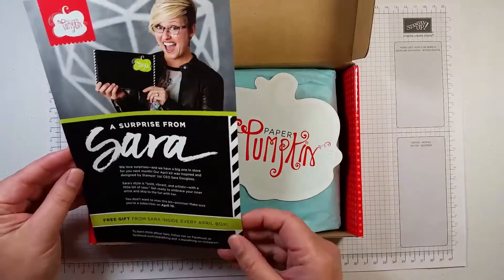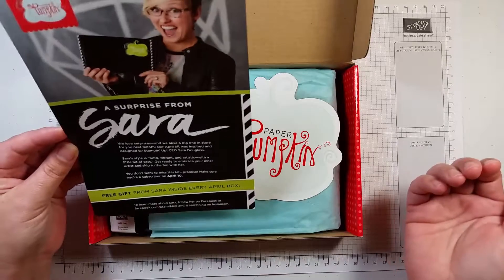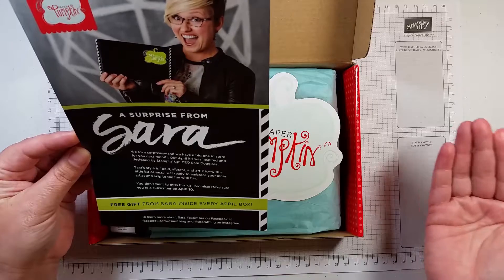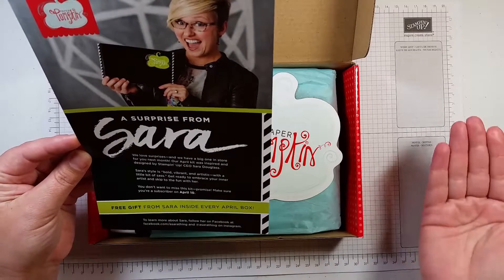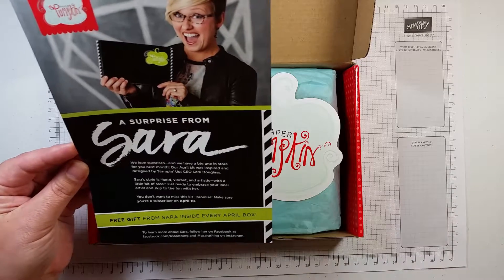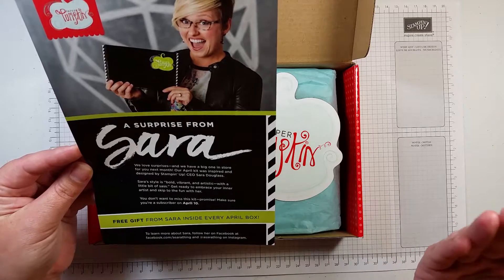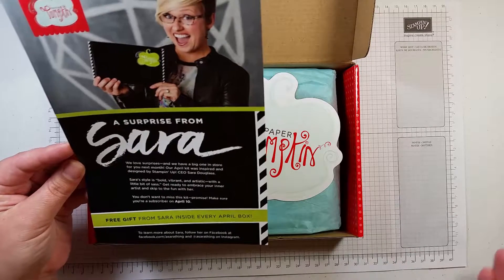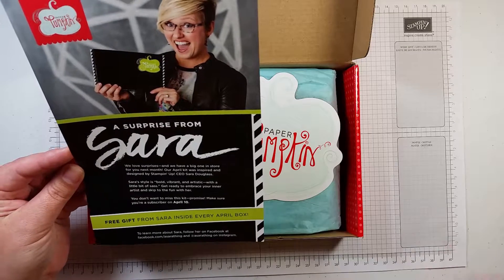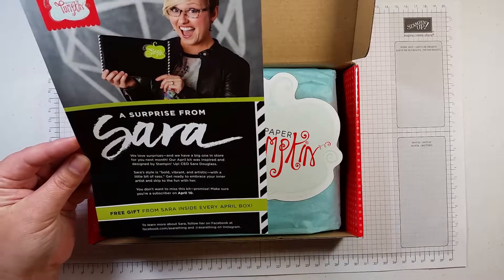This does not always come in Paper Pumpkin. This is reminding us that April is Paper Pumpkin's birthday, and our CEO for Stampin' Up!, Sarah Douglas, is the creator of April's Paper Pumpkin. So if you subscribe by April 10th and get your code in, you will get April's Paper Pumpkin which is also going to have a free gift.